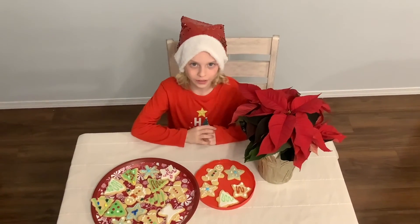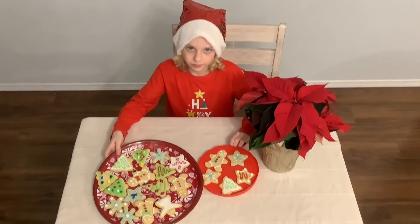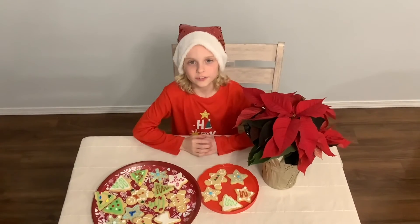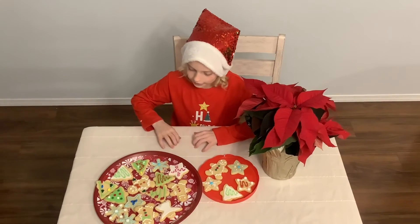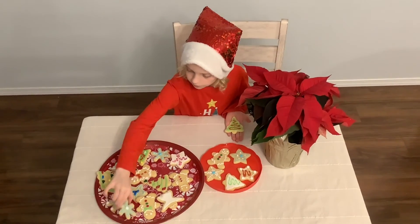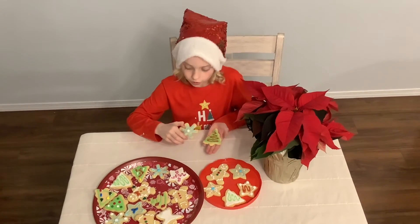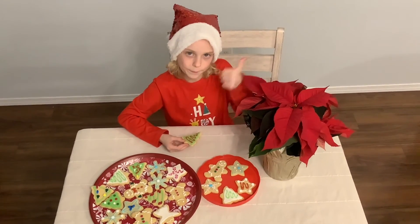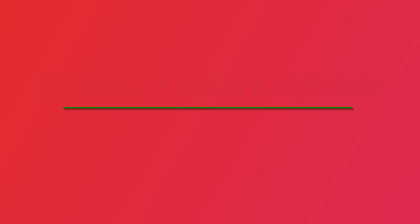That was a lot of work baking and decorating, but it was all worth it. Look! It's so hard to choose one cookie for Santa, so let's make it two — I think this one and this one. I'm going to leave these on Christmas Eve on a plate for Santa. If you like this video, give it a big thumbs up and subscribe. See you all next time, bye!